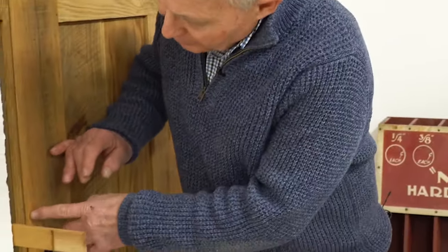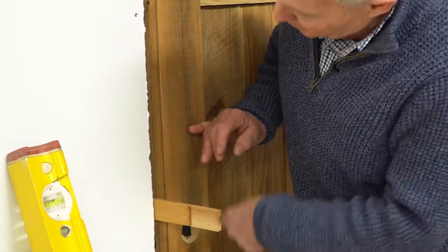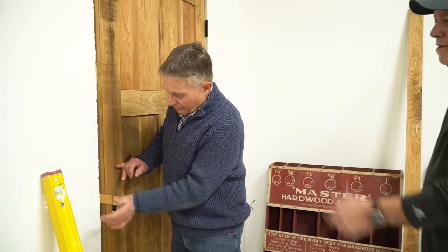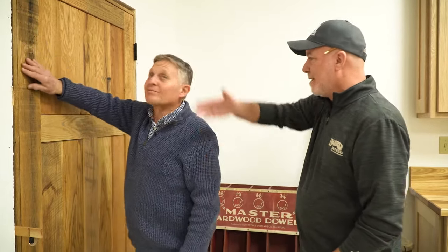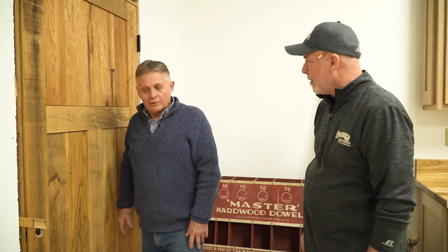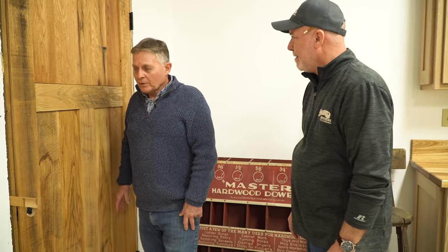I had a little bit bigger gap than what I wanted right here, so I already shimmed up here and just wanted to correct it. That gap — a lot of times you hear that referred to as the margin. I'm looking and you've got a nice margin established across the head, down your hinge side, and now on your striker lock side, so you're about ready to start trimming this thing out.